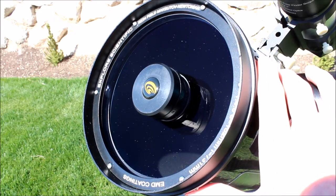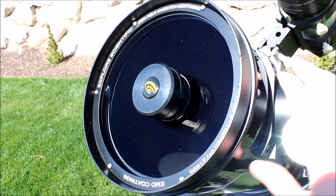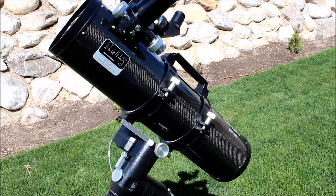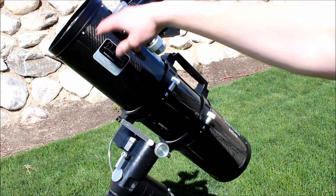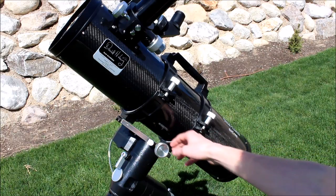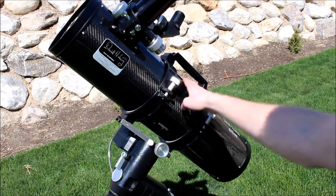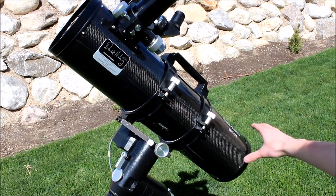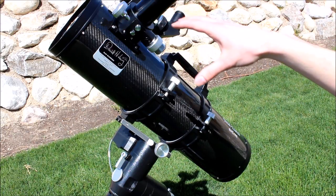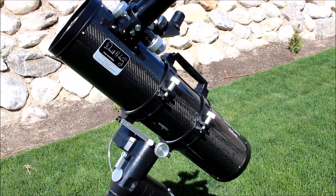Whether you want to hunt comets, nebulae, star clusters, galaxies, or planets, it will do it all. It's a great outreach telescope design and awesome for astrophotography. Another huge plus about the Maxutov-Newtonian design is the way the telescope balances. With all the added weight of the corrector lens at the front, it tends to balance much more toward the center than a typical Newtonian. Usually on a Newtonian you have to move your mounting plate all the way up front, but with a Maxutov-Newtonian you don't have to do that — the weight distribution is excellent. And if you have a camera on the end, it's going to be even more centered, so they balance really easily.